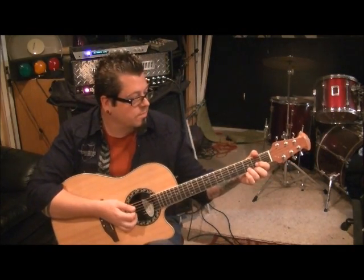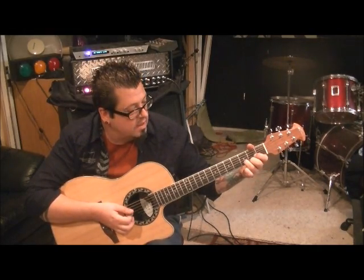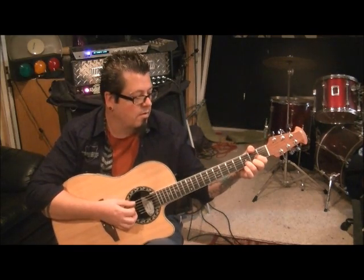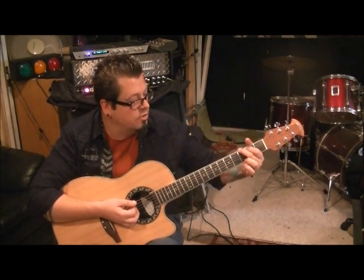This is the acoustic part. Start with standard tuning, D major: 2nd fret E, 3rd fret B, 2nd fret G. Take your thumb up here and maybe mute the low E, and then strum all the strings while muting the E. It's like 1, 2, 3. Then go to G major: 3rd fret E, 2nd fret A, 3rd fret E.